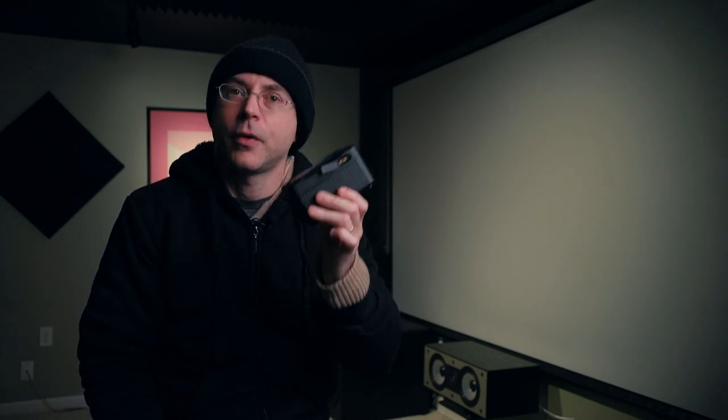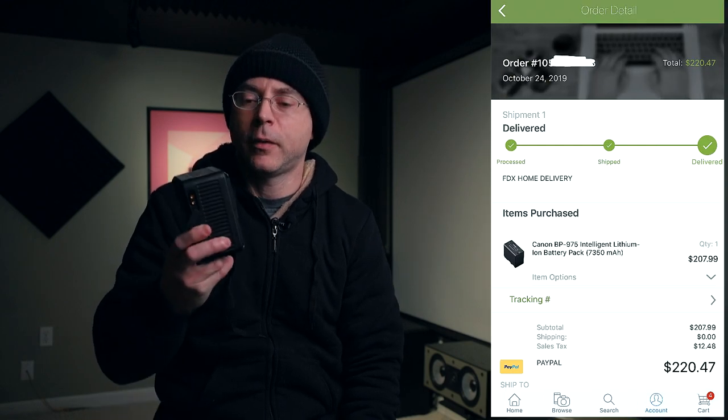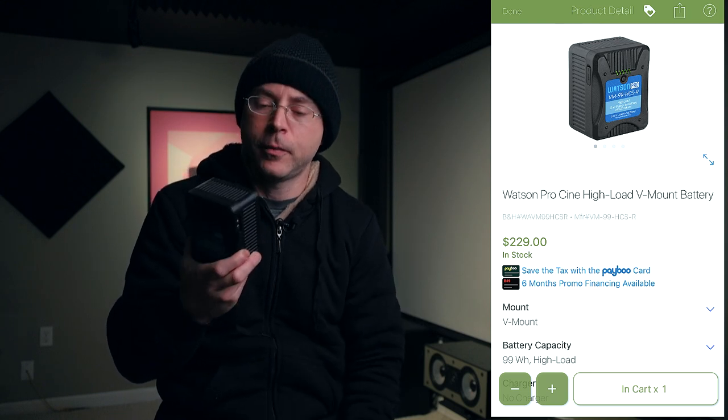My wife is taking another one of these batteries with her. These batteries also feature SMBus communication, which means when you dock this in a camera that has a V-mount slot, all the battery information is transferred to the actual screen — it communicates with the camera. The OEM battery I use for my Canon C100 Mark II costs just a few dollars shy of this battery, which runs about $229 at the time of making this video.